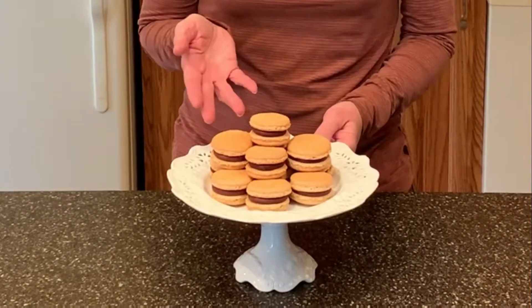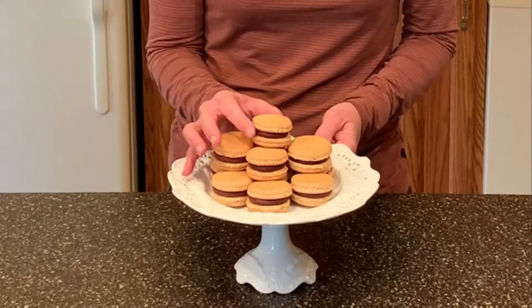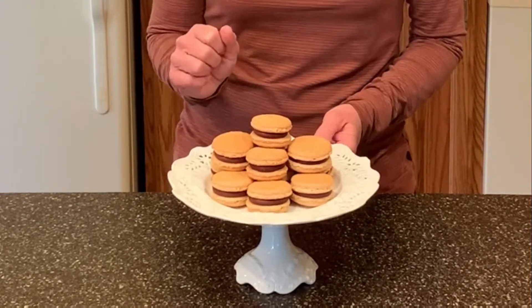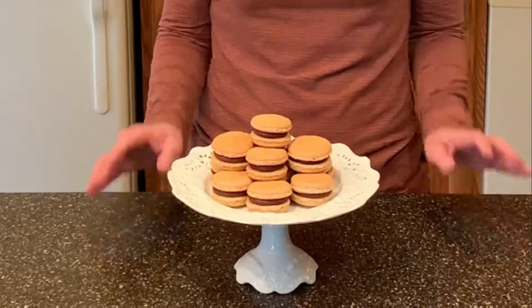So today I'm going to share with you my recipe for s'mores macarons. These delicious macarons have a graham shell and are filled with a yummy chocolate ganache and an ooey gooey marshmallow fluff. Your family is going to love these. Let's bake!